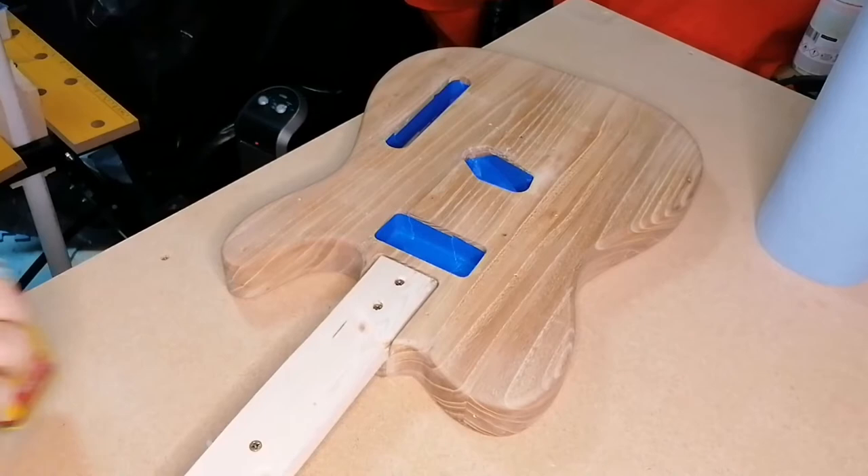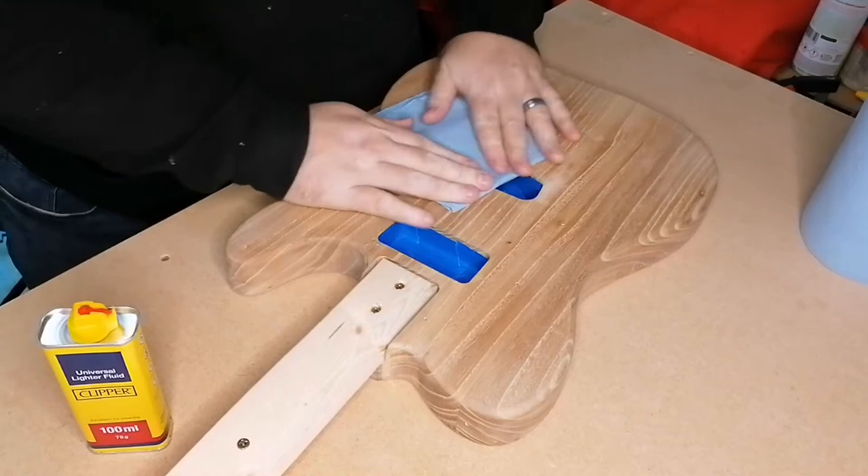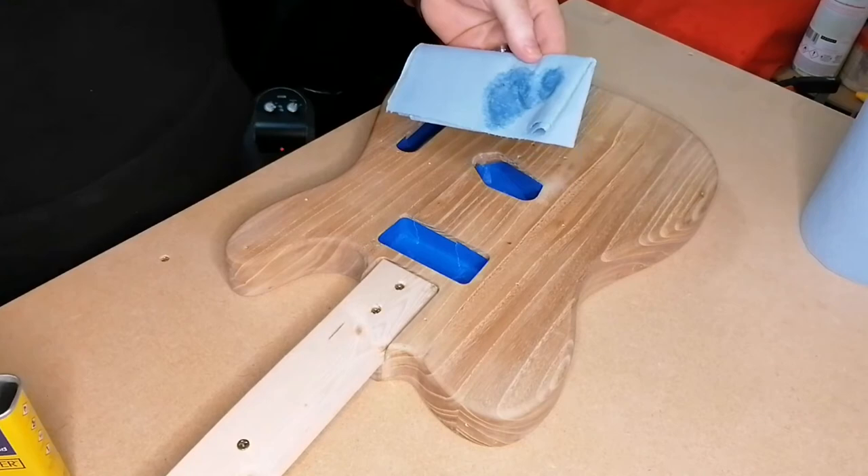Moving on to the body — firstly I recommend covering up all the cavities you don't want to be sprayed. I used blue painter's tape just because I think it peels off a bit easier after painting rather than standard masking tape, but it should work just the same — it's just my personal preference.